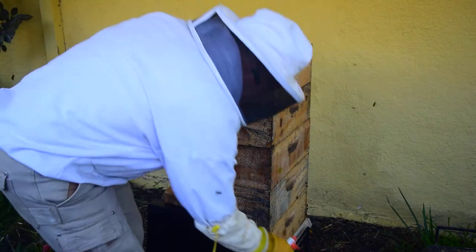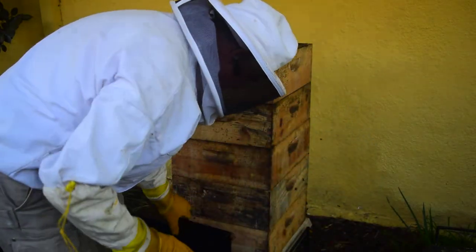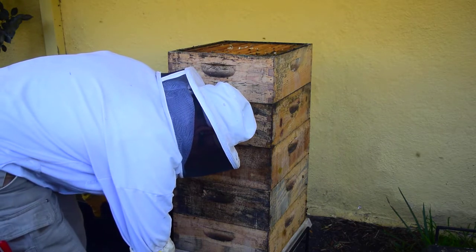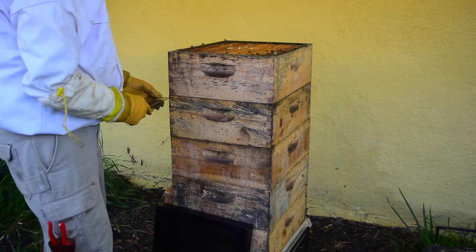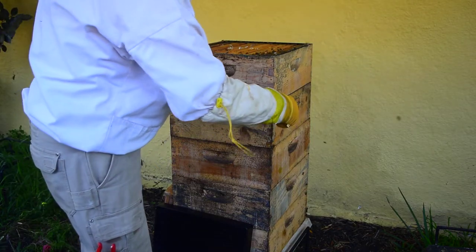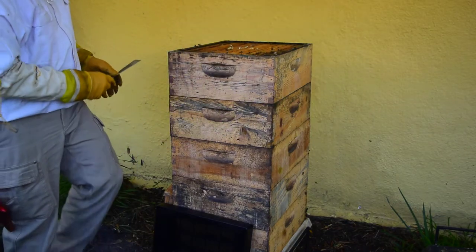I can hear that a few more of them have taken to the air — it's not bad. A little more smoke. Now let's see if we can loosen up this entire super, and then I'll put the small hive beetle traps in it. I like to not forget that.